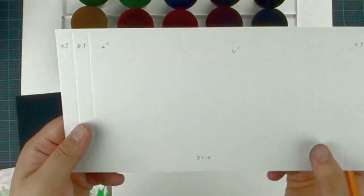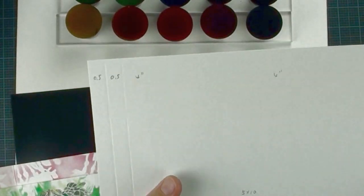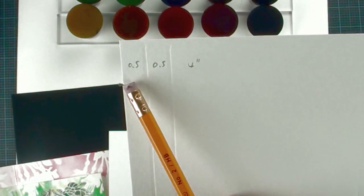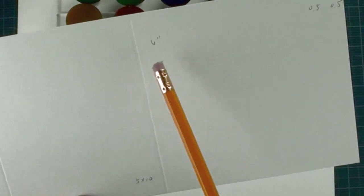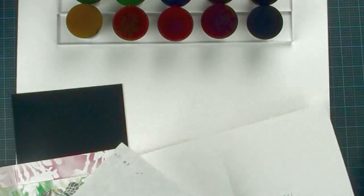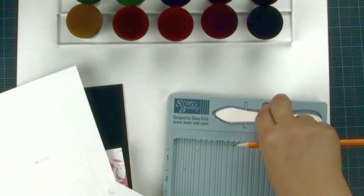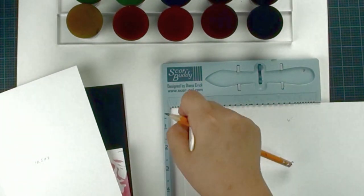The other piece of cardstock is going to be 5x10. We are going to score at 0.5, then 0.5, then 4 inches, then 4 inches, then 4 inches, and then 0.5 and 0.5. If you have a score pile, just use it for the scoring.